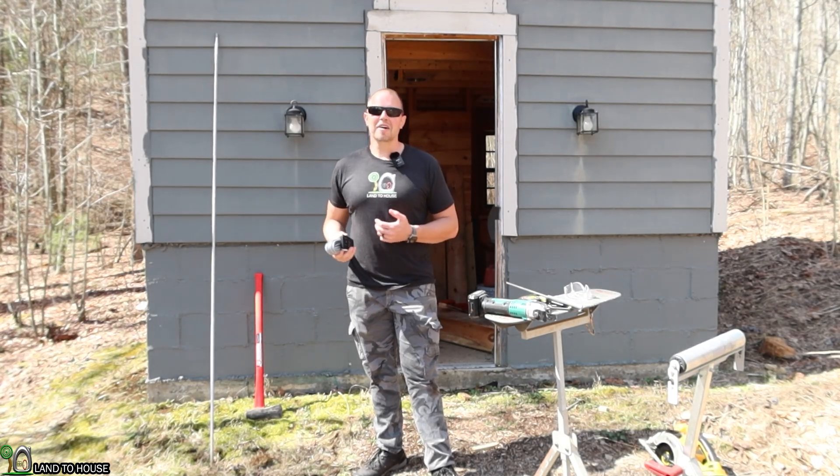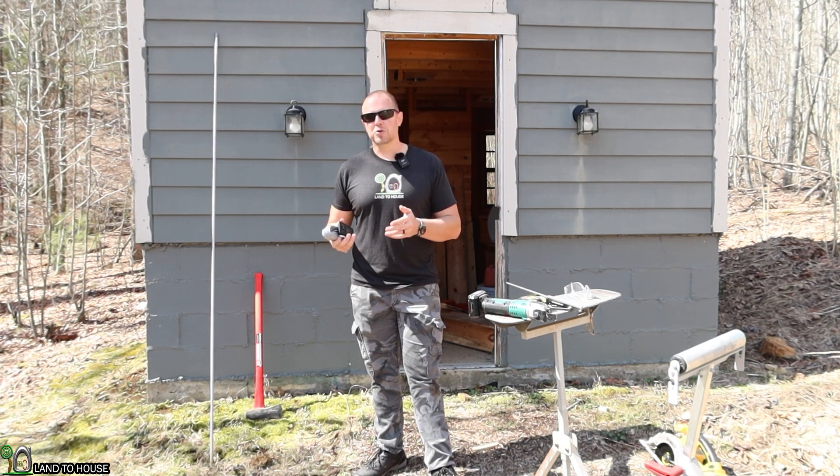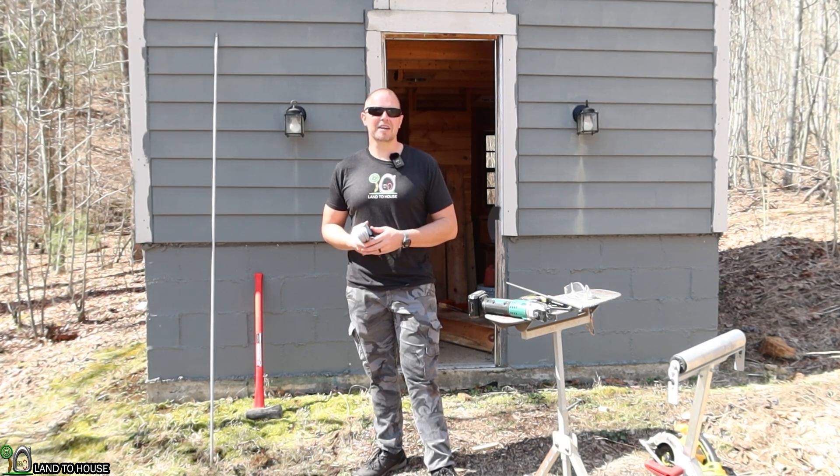Welcome to Land the House. I'm Seth. This is a tiny house I started building in 2013. Here in 2022, it's finally time to get this thing finished.